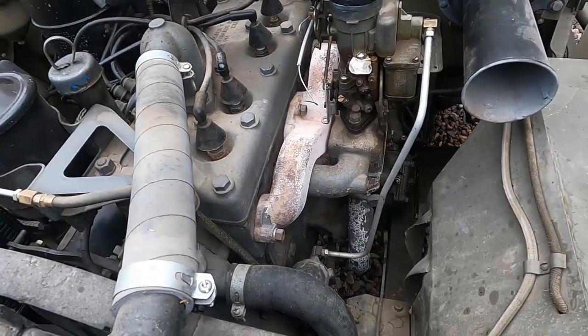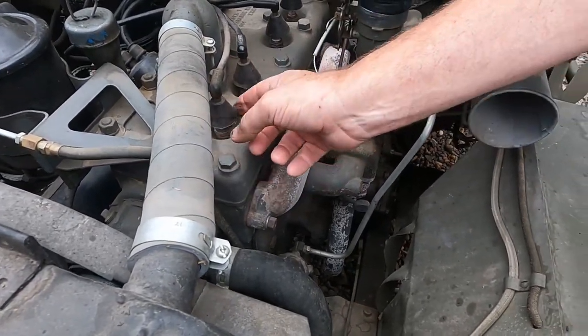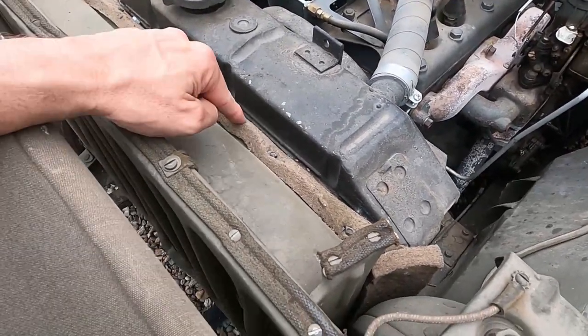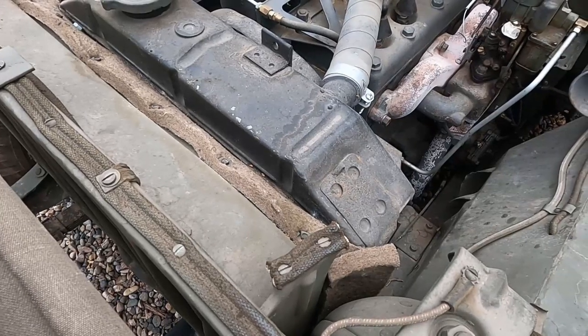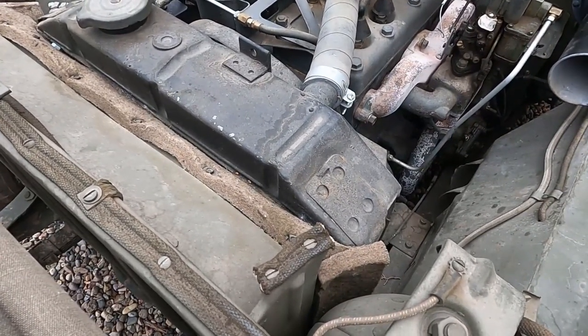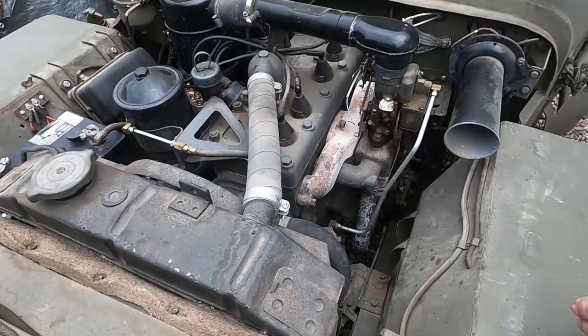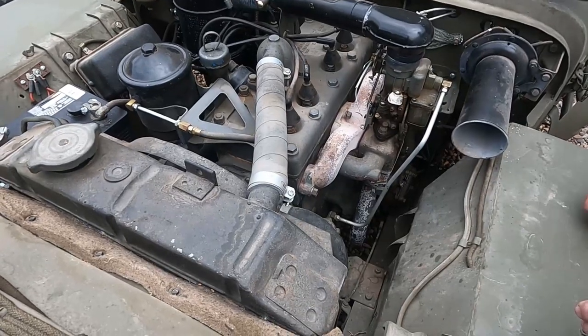Do you know the horsepower? Maybe 50, something like that. They're pretty slow. This shroud is to direct the airflow into the radiator rather than around it. And if something's going to go wrong on this, what goes wrong? Usually the fuel — something with the fuel.